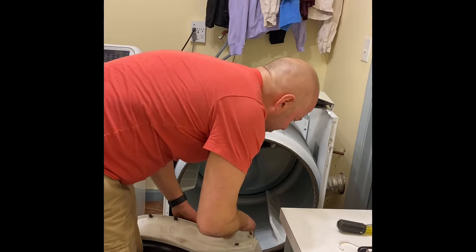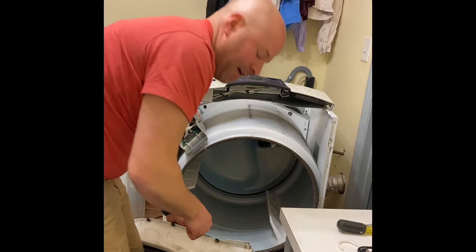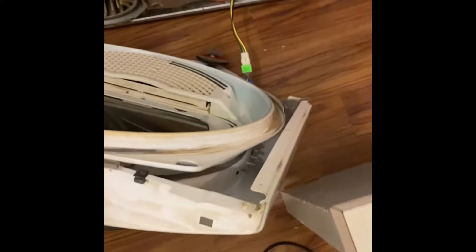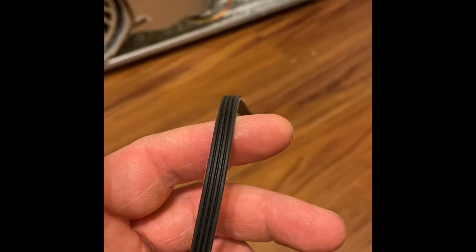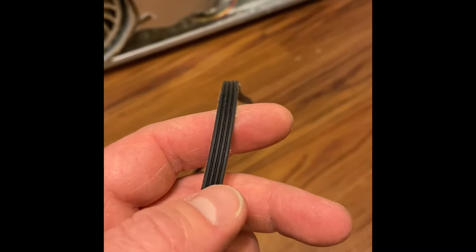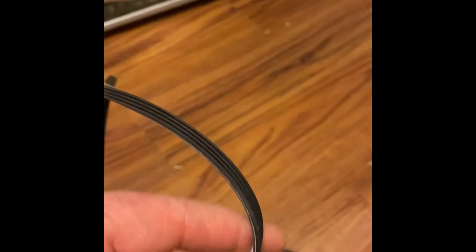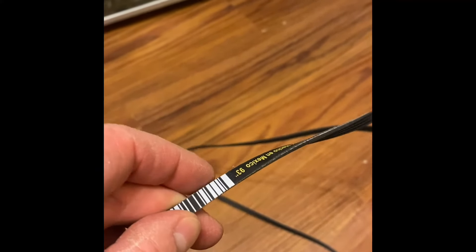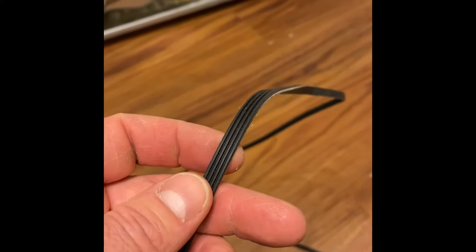I can see a lot more lint in there, and also what looks like a moisture sensor that's plugged in — I'll need to disconnect that. There's another sensor to remove as well and then we should be good to go. Quick note on belt installation: make sure the grooves are against the drum — wherever there's labeling, that should be on the outside so it doesn't get rubbed off.